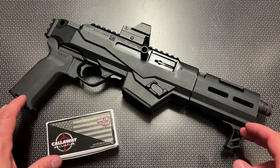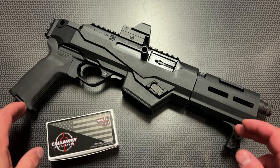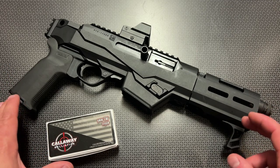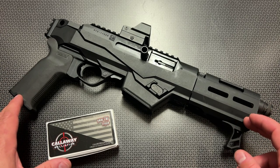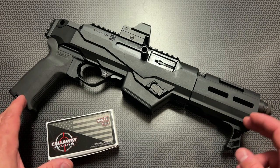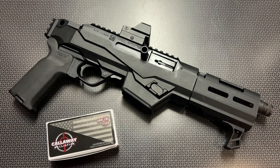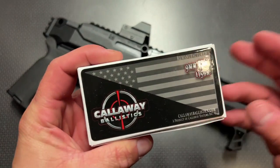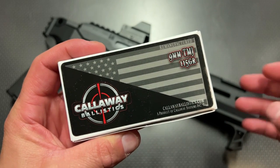All right guys, I'm back today with an overview of the Ruger PC Charger, a 9mm pistol that has some very interesting features. If you follow the channel, you'll know I picked this one up used from American Tactical and Pawn located in Shelby, North Carolina during a Pawn Shop Find video. Before we get too far into the overview, I do want to give a huge shout out to Callaway Ballistics for donating the 9mm to help make this video.